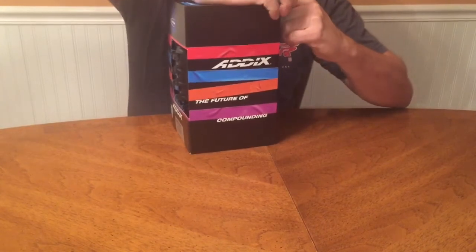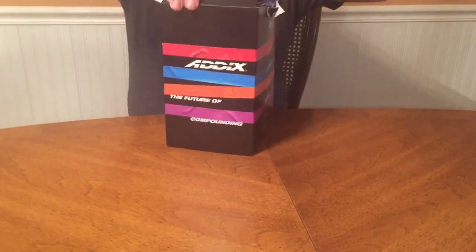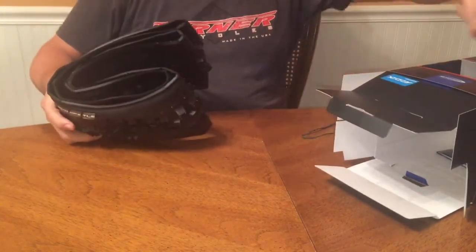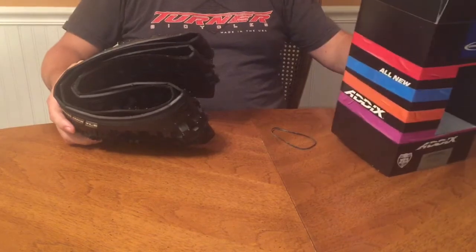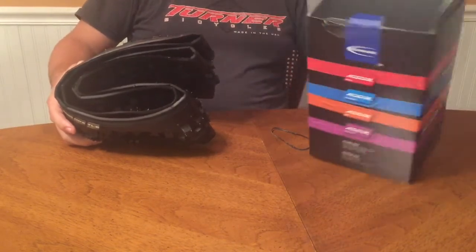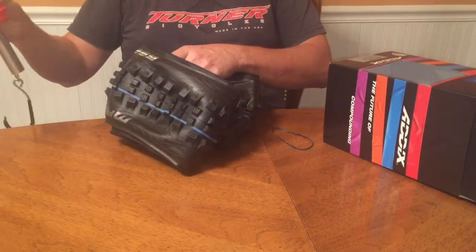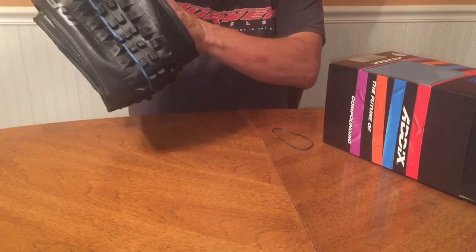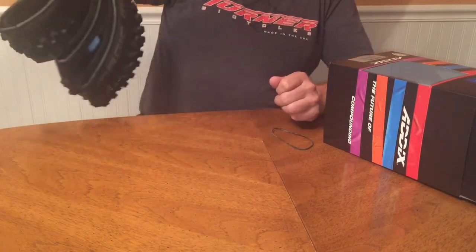We will verify the claimed weight. This is the 650B, or 27.5, tire in the 8x compound. There is no weight stated on this one, so we will verify it using a feedback scale.